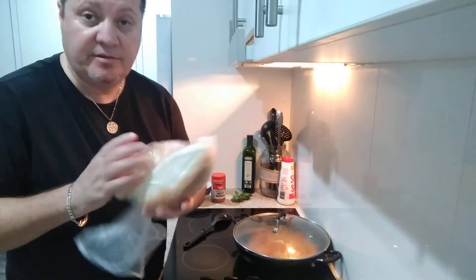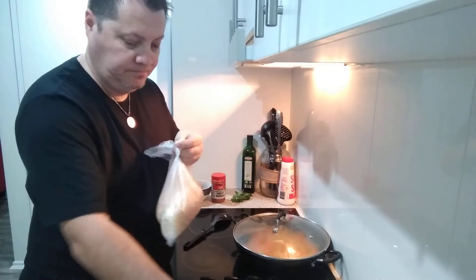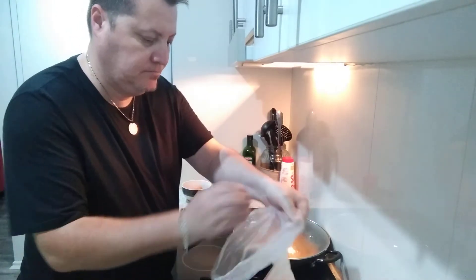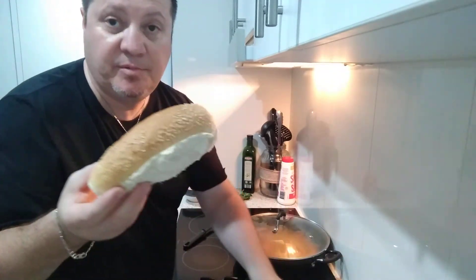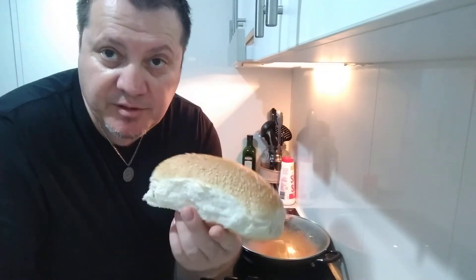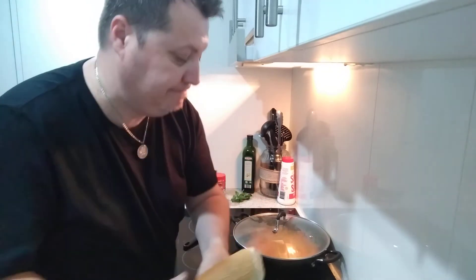I've got some rolls there, guys — nice, beautiful fresh bread rolls from our local bakery up the road. We use them all the time. I love that bakery.